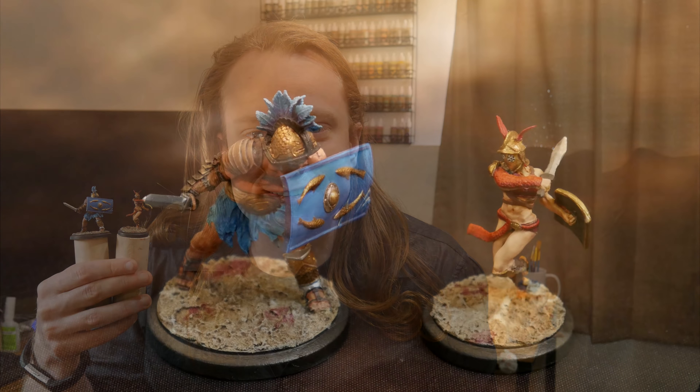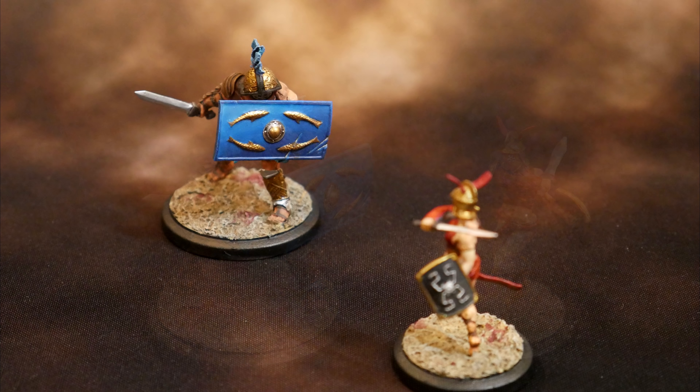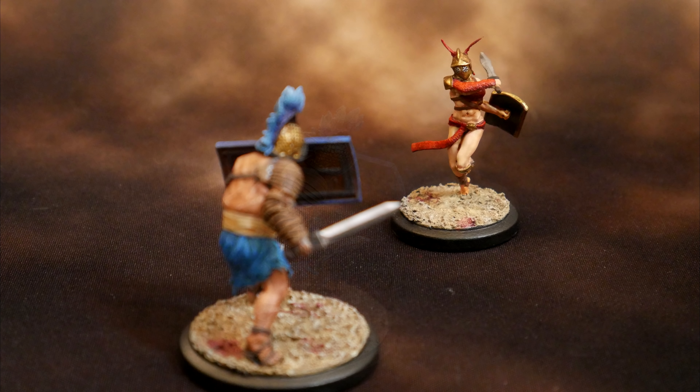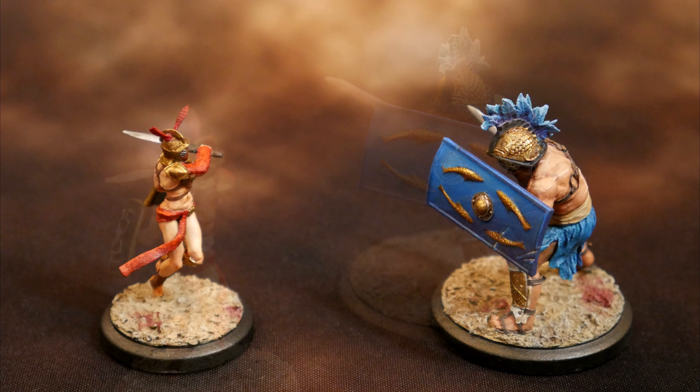Welcome to Goobertown Hobbies, my name is Brent, and today we are painting Gladiators. I'm painting up a pair of minis with the goal of making them look excellent as they face each other upon the sands of the Colosseum. I want each mini to look great on their own, but I also want them to look like they belong in the arena together — fierce rivals and worthy opponents. They'll each have a unique paint scheme, but I'm painting them in parallel to get some stylistic symmetry.